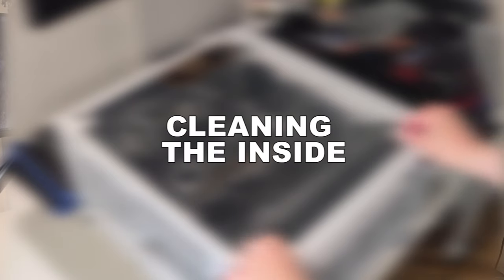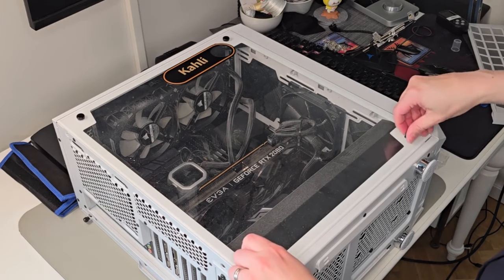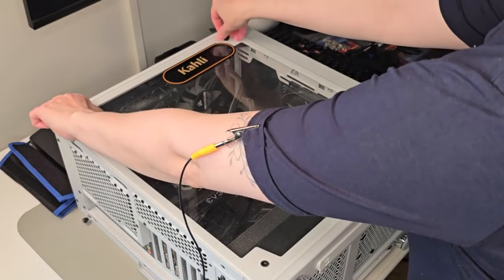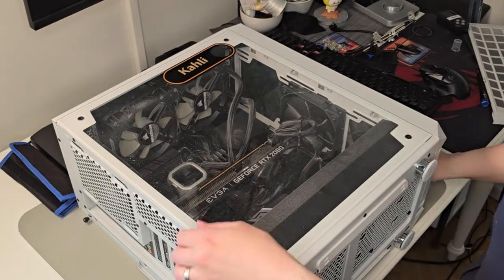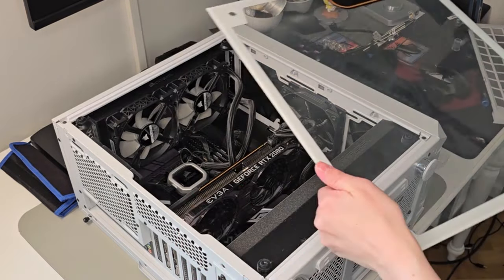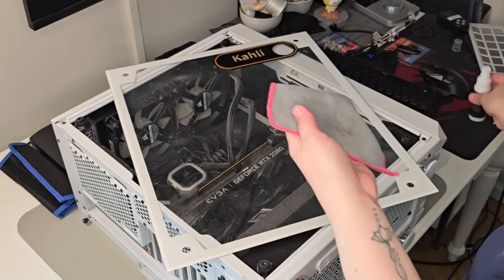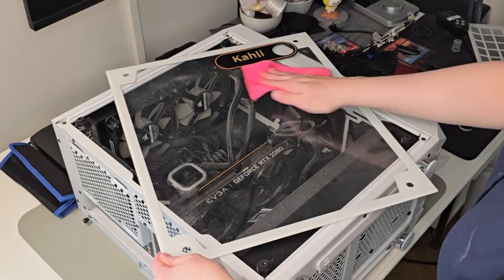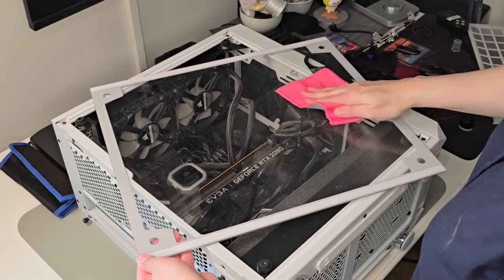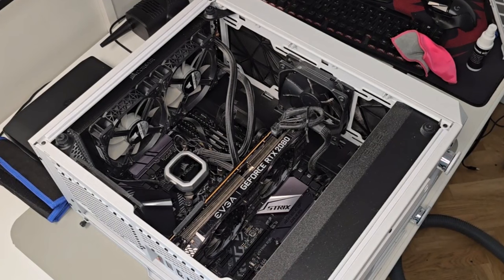Now we're going to the fun part where we're opening up the computer, and this is going to look a little bit different on every computer. Mine has a glass side, so it's really easy — just unscrew those little bolts and remove it. Some chassis have screws in the back, and on the other side of my computer that's exactly the case, which I'll demonstrate later. This is the point where you might need a screwdriver.